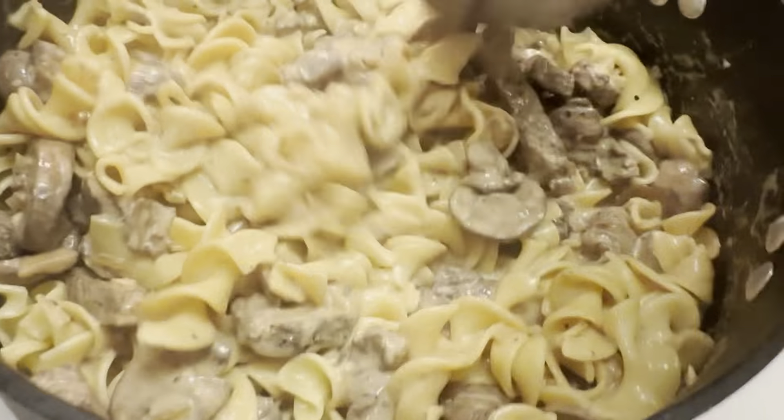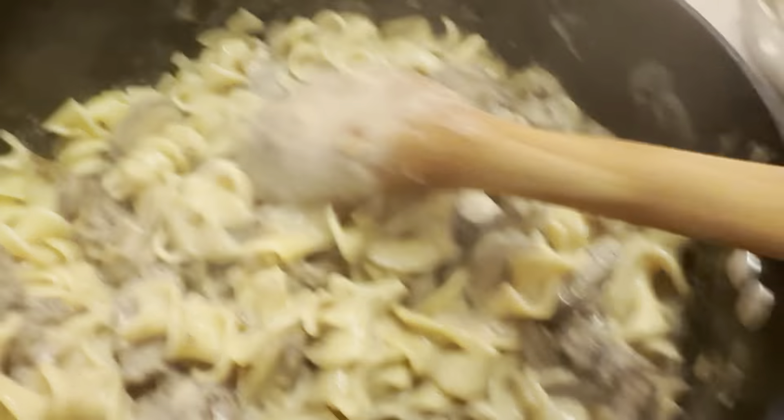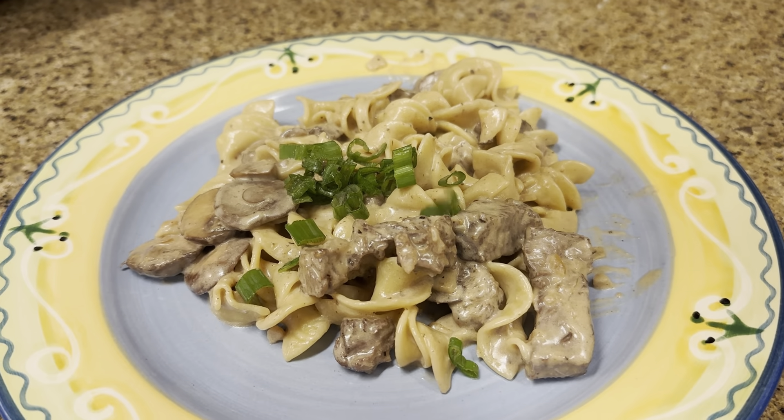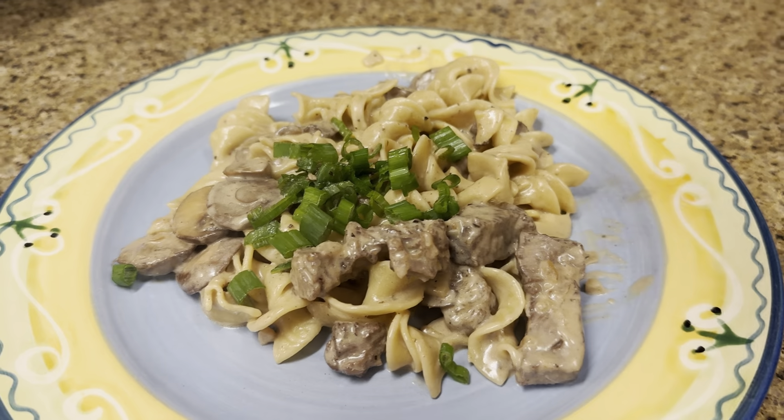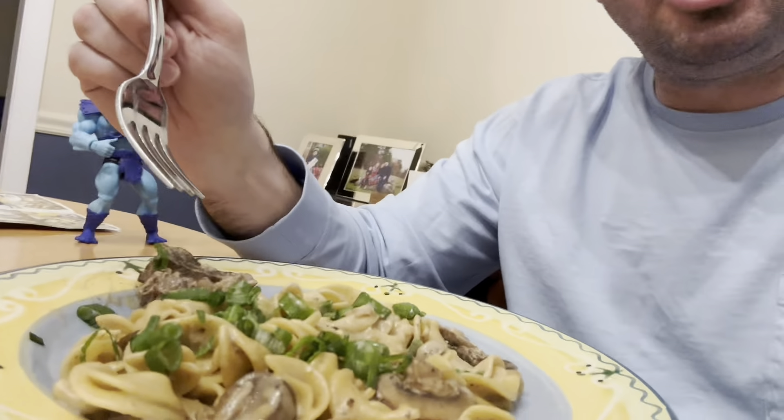Now we're going to plate it up and top it with some green onion — we're going to have ourselves a meal. Bottoms up — cheers! Oh, that's awesome. Awesome recipe!